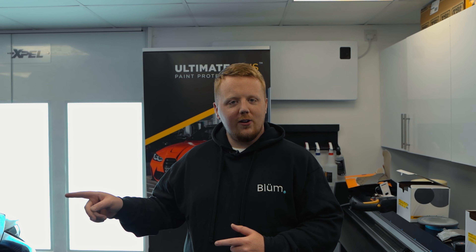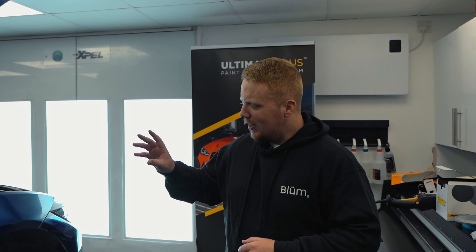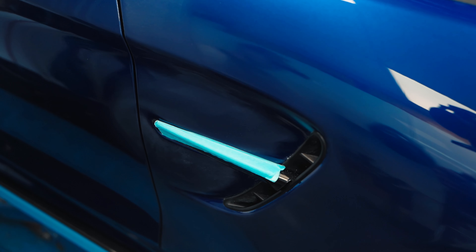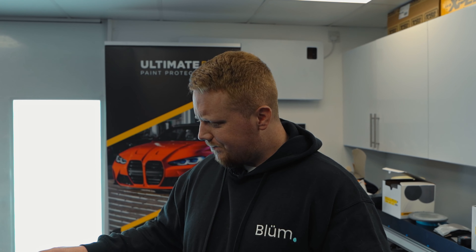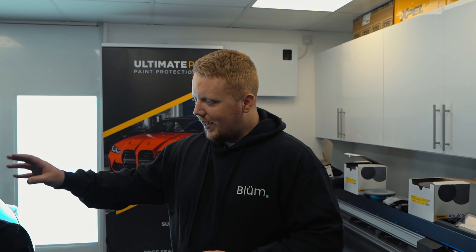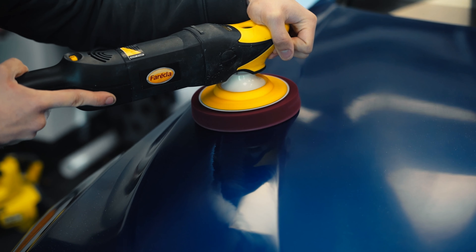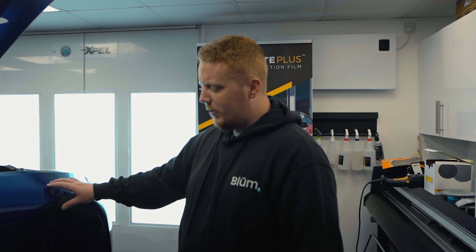Hey everybody, I'm Blake from Aspect. While Josh is busy doing the brakes, I thought I'd tell you a little bit about what we're doing on the paint. So if you have a look over here — this is a test panel. This car has been repainted by a BMW body shop and unfortunately they have not finished it very well. The customer brought it to us and said can you make this look better — and yes, we can. So what we've had to do is sand it. This whole panel has been sanded with 2000 grit sandpaper, which sounds scary, but it's not if you know what you're doing.